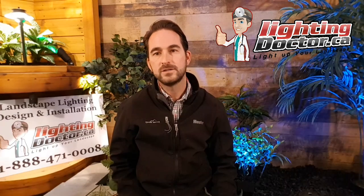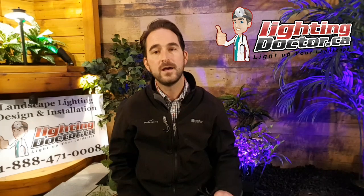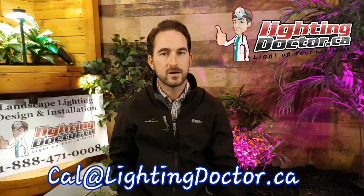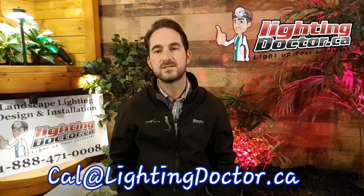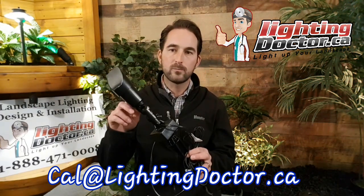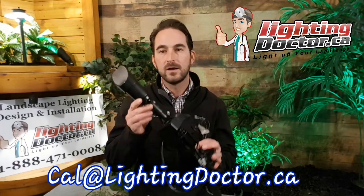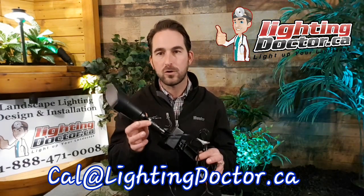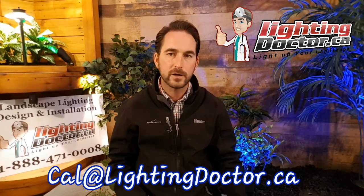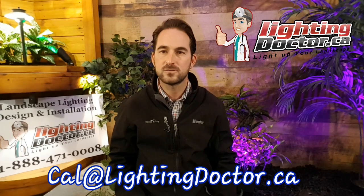Hey guys, thanks so much for watching that video. I hope you got some great ideas for your own DIY landscape lighting projects. If you want your own free consultation video, email me your pictures at cal@lightingdoctor.ca or visit us at lightingdoctor.ca and be sure to check out the 'try it before you buy' light — where you get one premium grade fixture and a King Innovation InstaLight battery-operated demo kit that you can test on your property before you make any big purchases. I hope to see you guys again soon. Go get your free consultations by emailing your pictures or visiting us at lightingdoctor.ca. Thanks so much for watching.